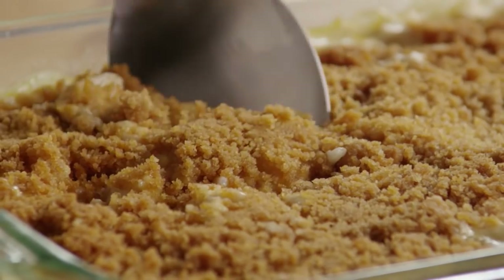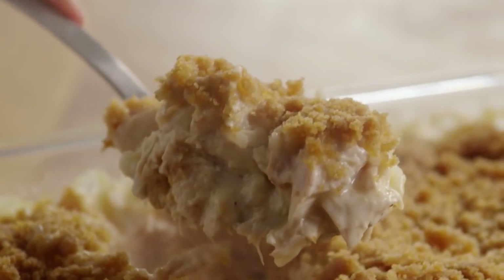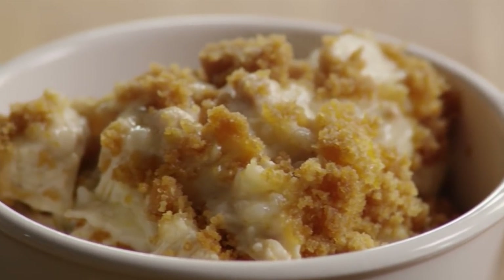This delicious chicken casserole recipe was submitted by All Recipes member Donna, who describes it as a crowd-pleasing casserole topped with a buttery cracker crust.